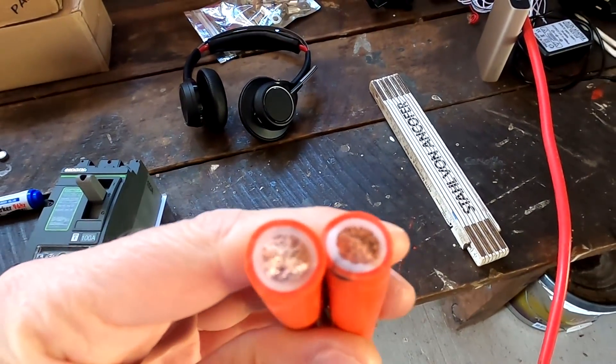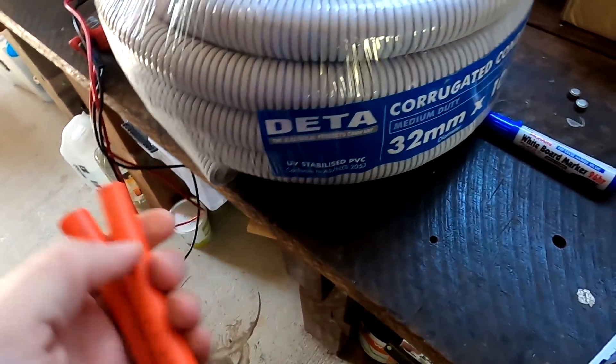I have cut these two samples here and wanted to take them with me to see if they actually fit into the conduit.